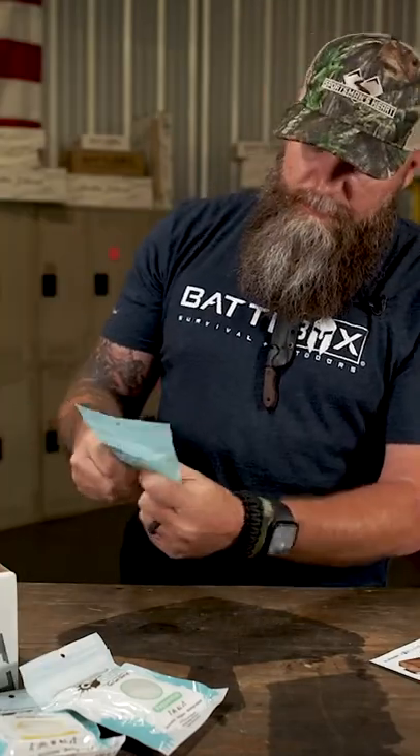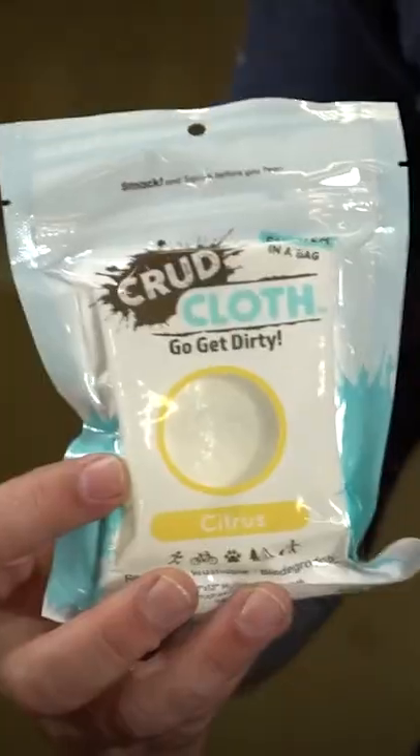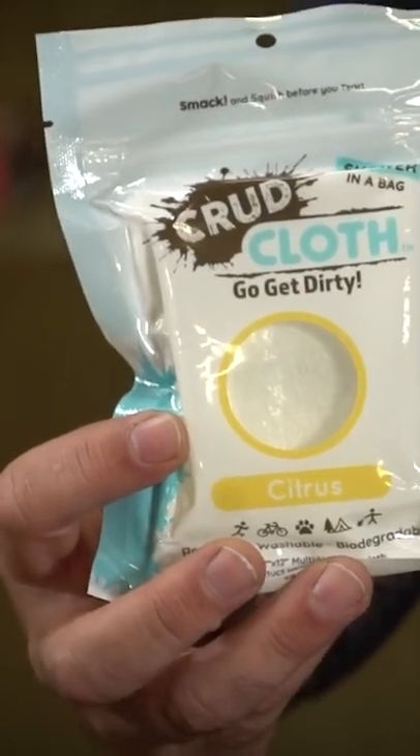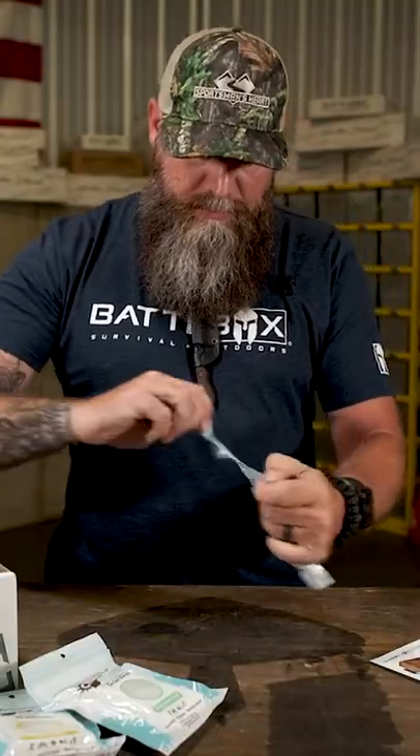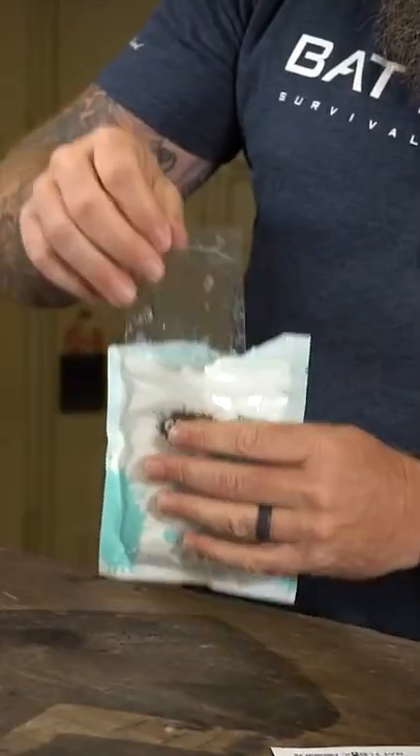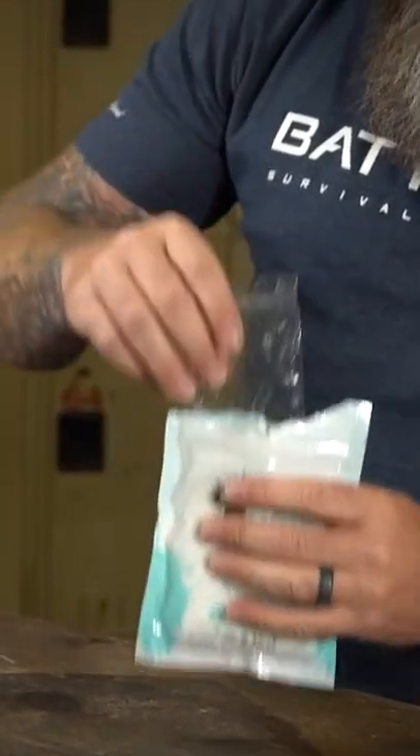Smack it. Squish it. Crud cloth. It's all self-contained in this. It's got the solution and the soap and all already in it. Now you can tear the top open. Here's the little bag of solution that's inside.